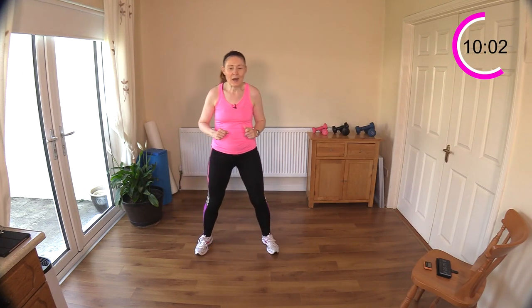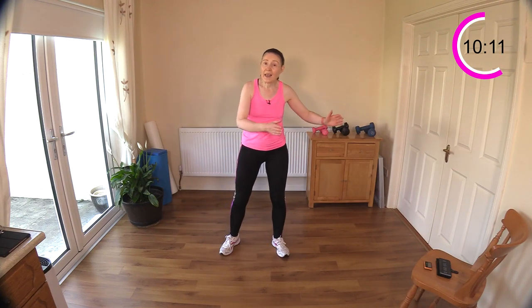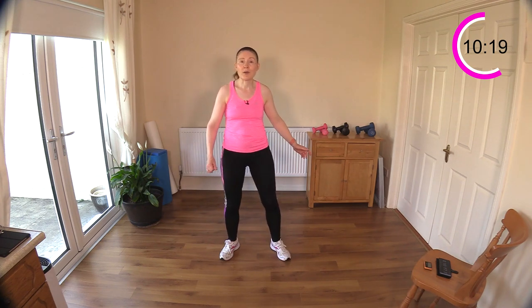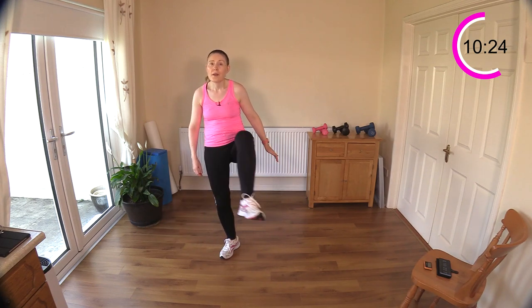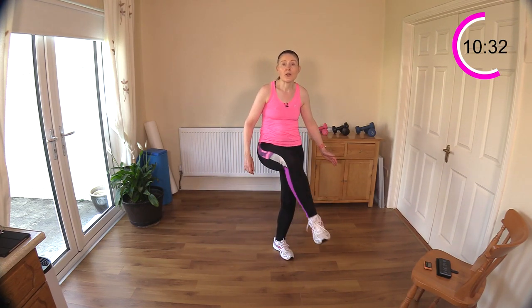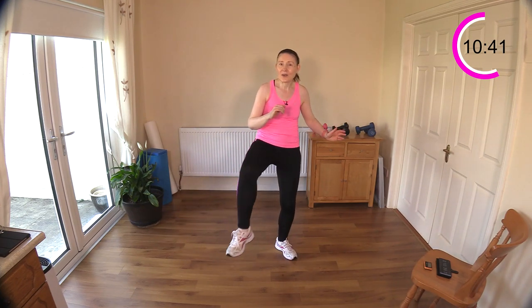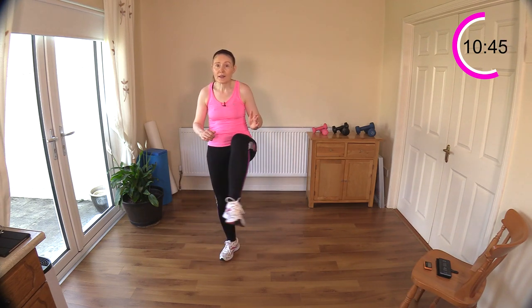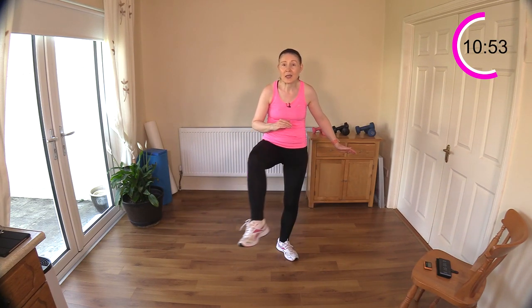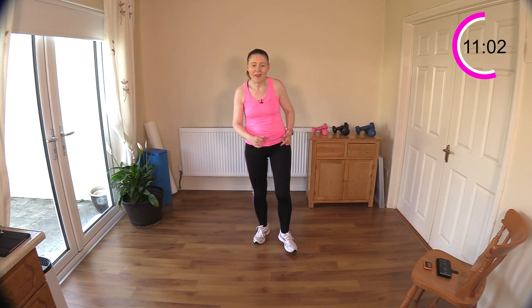Now we've got some knee crossovers - over and then switch your leg. You don't have to bring your knee up that high. If you have your chair handy I would suggest it if you have issues with balance. Put your hand on the chair, take your time. You can bring your knees down lower if you have to - if bringing your knee up to belly button height is causing you to lean back, bring it down lower. Don't want to be hyperextending your spine. It's a great hip exercise - really strengthens the hips and keeps them mobile and flexible.